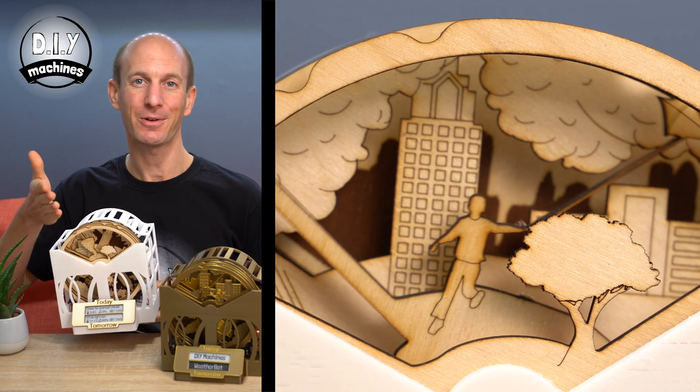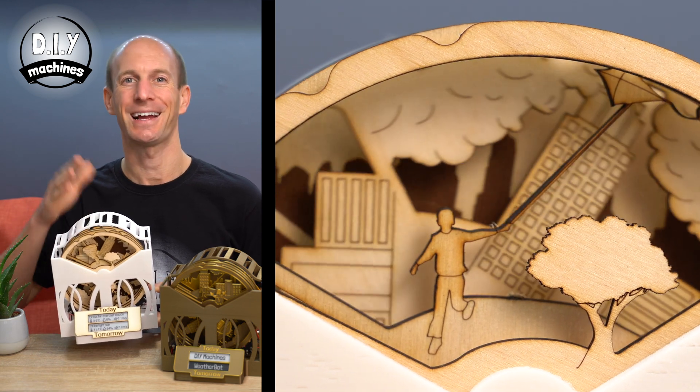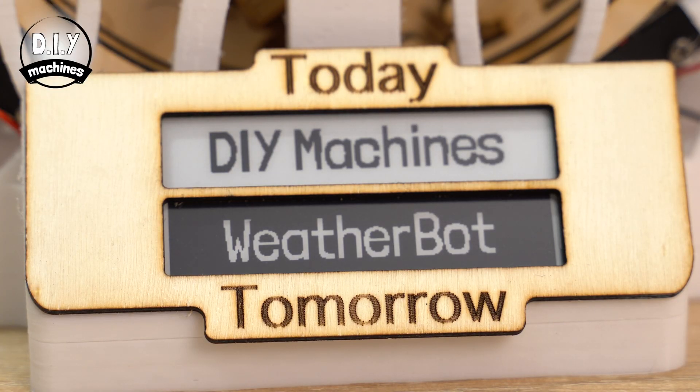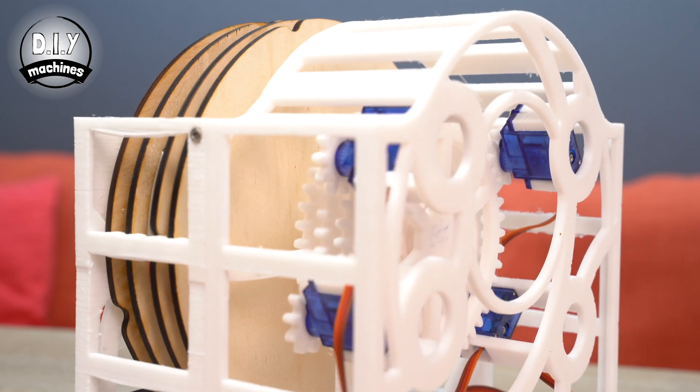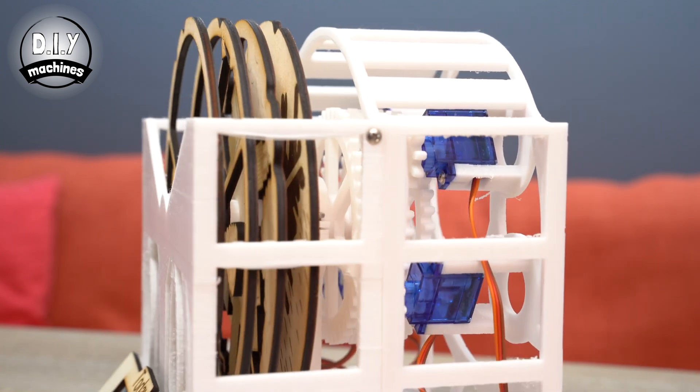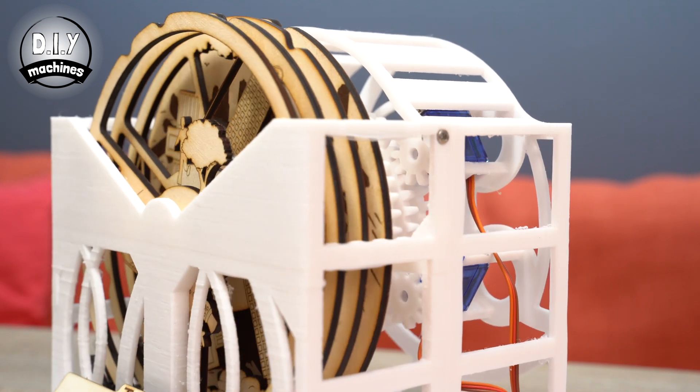Hello, I'm Lewis and this is my newly designed WeatherBot. In this video I'm going to show you what this is and how you can build one of your own. This WiFi WeatherBot automatically shows you the weather for where you are by arranging these four scene discs on top of the machine to create a small diorama illustrating the weather.